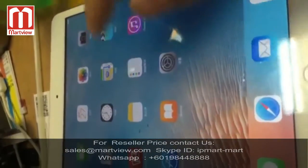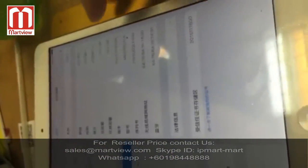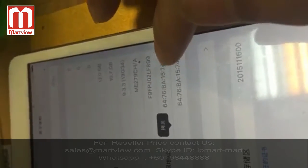It's already in the system. You can see the serial number — we already changed it.